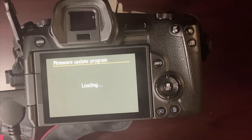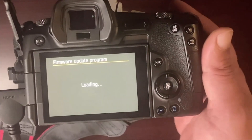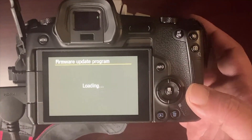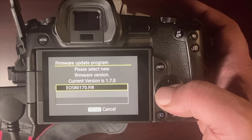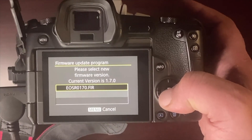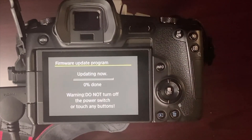Close your battery door and you'll see it starts loading the update program. This takes roughly about a minute. Once the load program comes up, it's going to pick up the 1.7 firmware. You can see the current firmware is 1.8, but the card has 1.7 on it. I select OK and now I'm getting downgraded to 1.7.